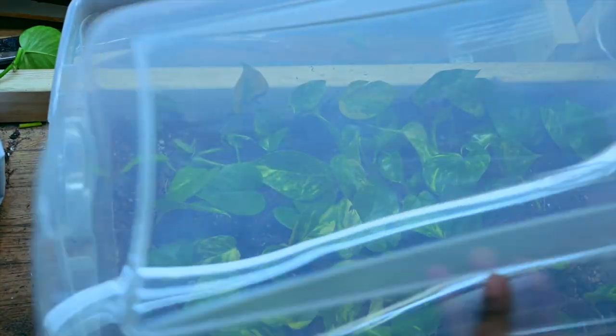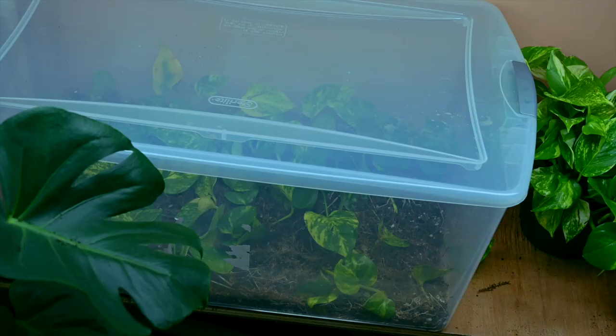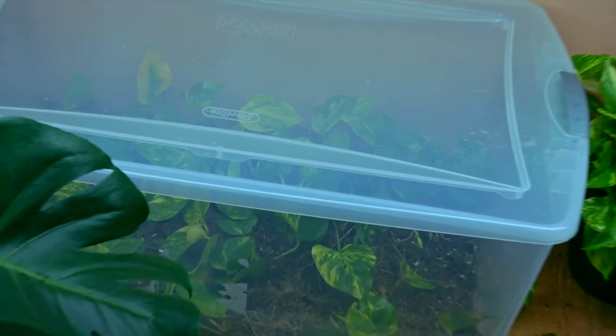I then put a lid on the container, making sure it was secure and airtight. I place my propagation box in a warm, bright spot in my home and checked it every now and then to make sure that the sphagnum moss and perlite mix was still damp.